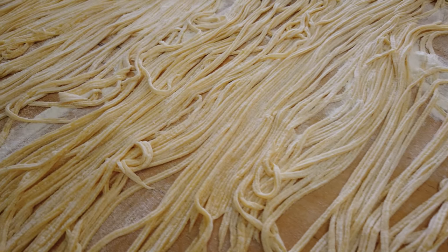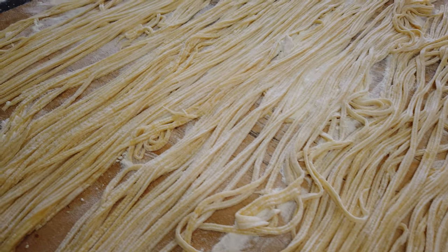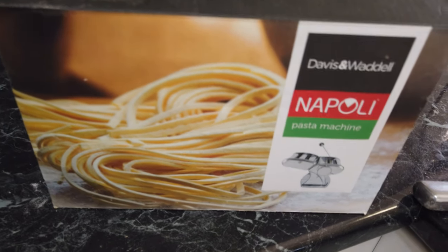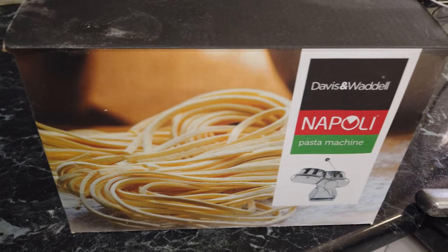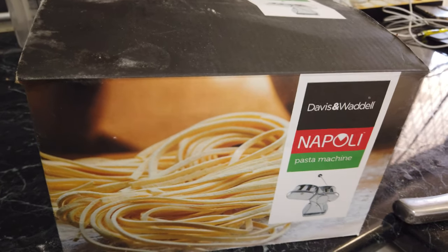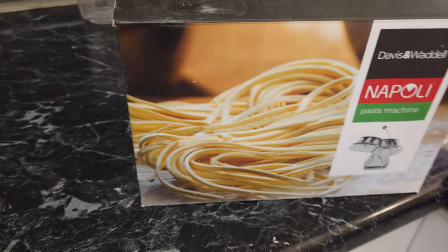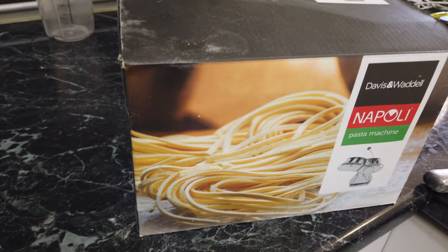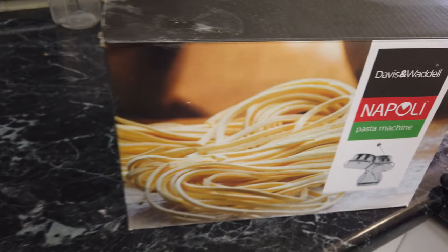We're going to let this pasta dry now, and we're going to cook this tonight. I'll show you our pasta machine — this is the brand we've got, it's a Napoli pasta machine. It's not overly expensive and for the price it works perfectly. You can buy attachments to make ravioli as well, and we do have one — I'll have to find it one day and show how we make ravioli.